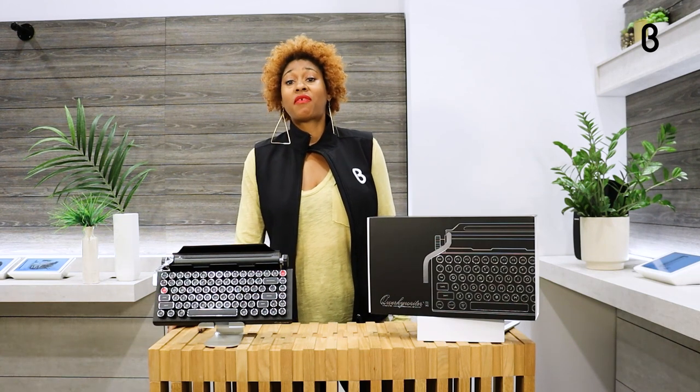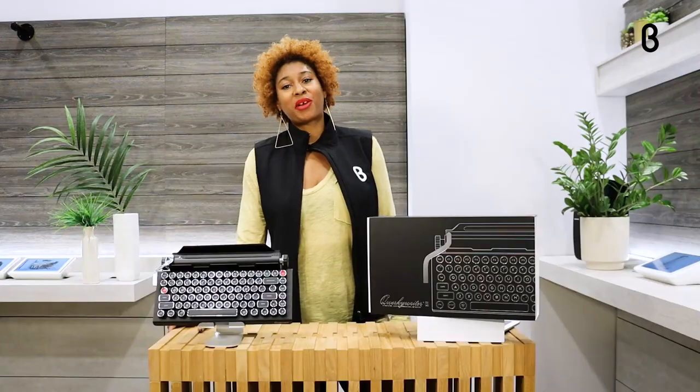Welcome y'all to another episode of You Need This. This is Kimberly here coming to you from Beta Houston and I want to introduce you to the Quirky Rider.